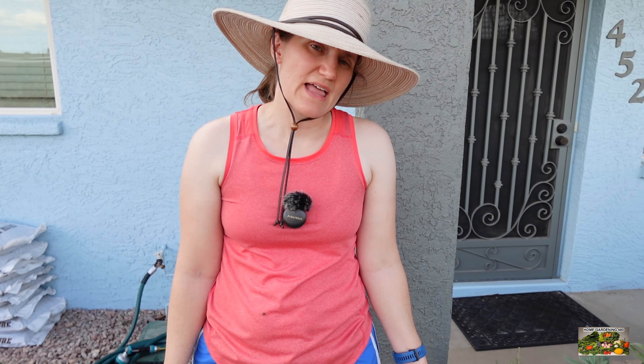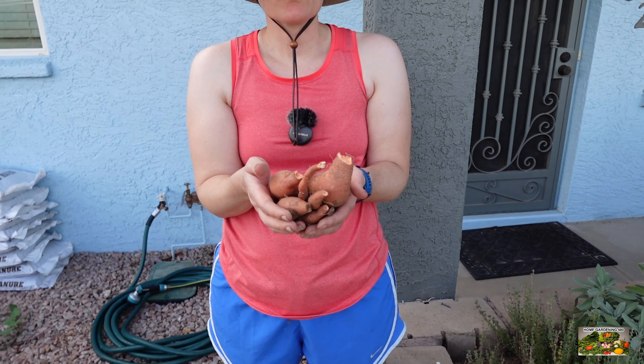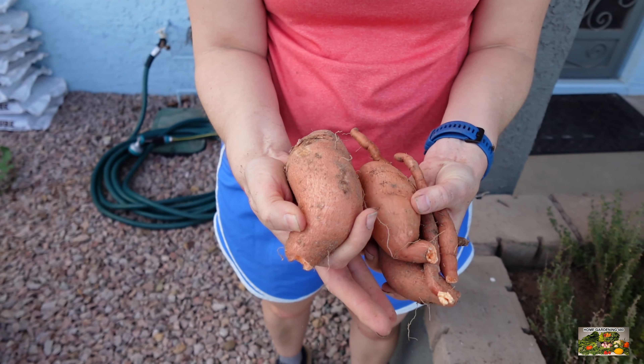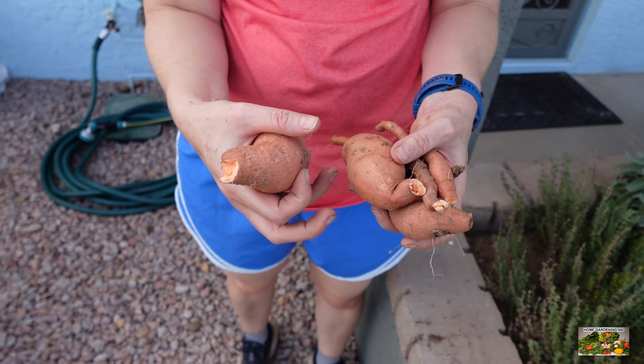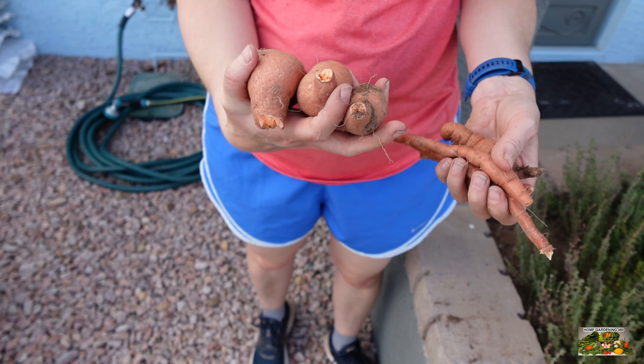As you can see, from one plant we have maybe a pound of sweet potatoes here. I've got a couple of edible sizes, some little mini ones, and then a couple that have not really done anything.